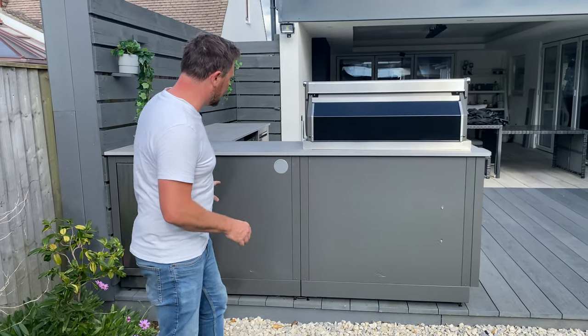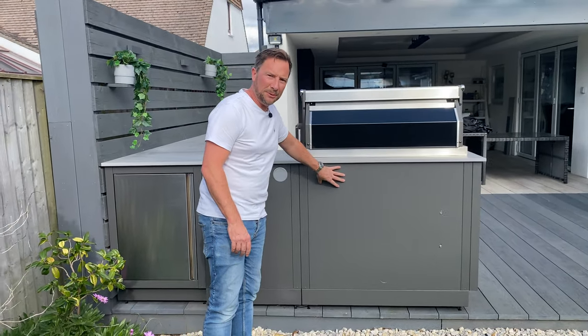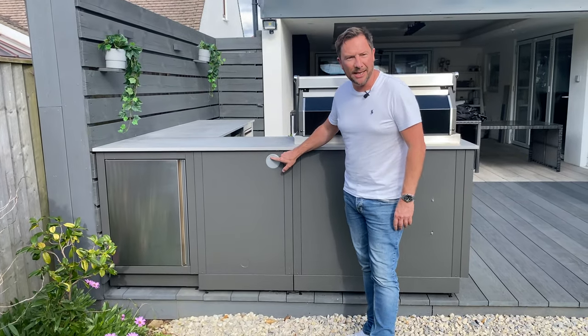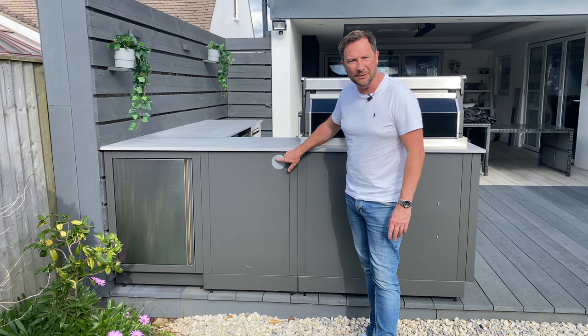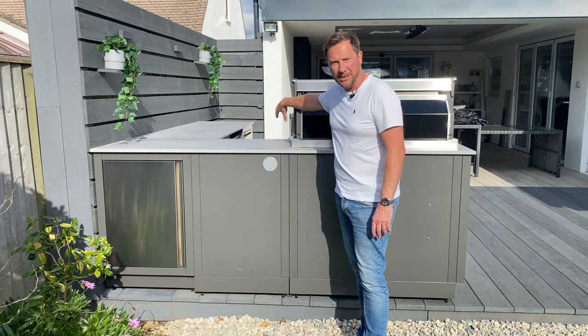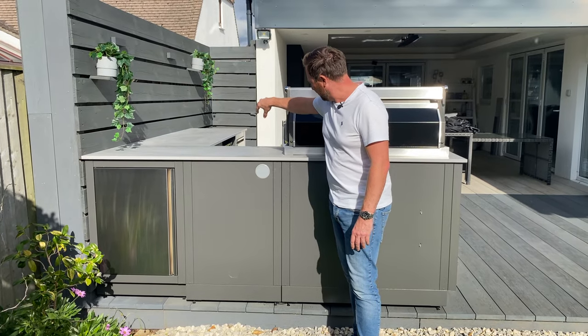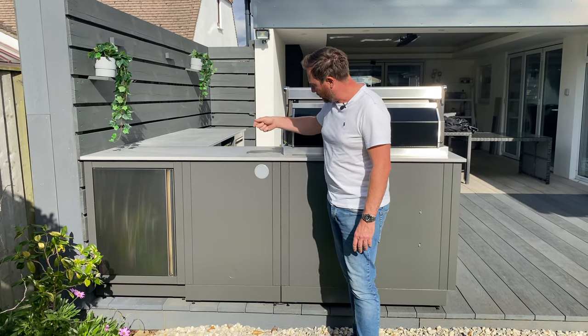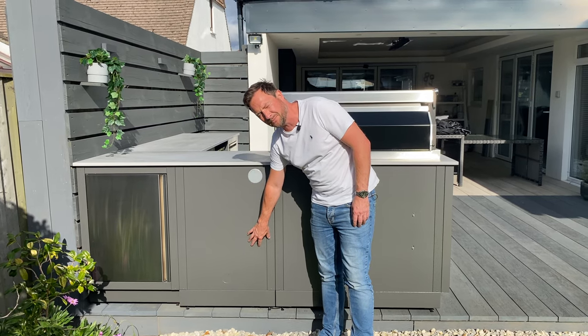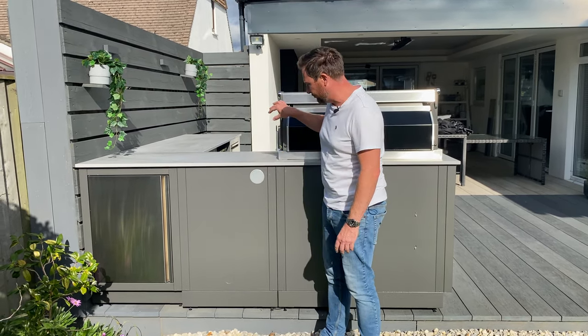This is the back of the kitchen. You can see the powder-coated aluminium colour throughout. What we've done here is put a little desk tidy cover there, so when the customer uses the rotisserie — which needs to be plugged in — the motor goes there, the wire comes off, and they can put the plug through there. The socket is on the inside so they can plug it in and use the rotisserie.